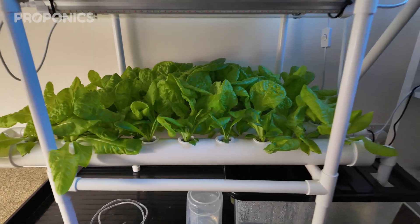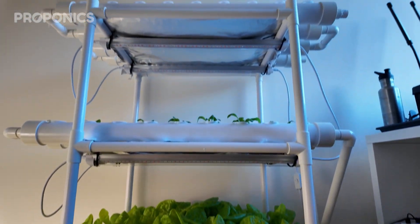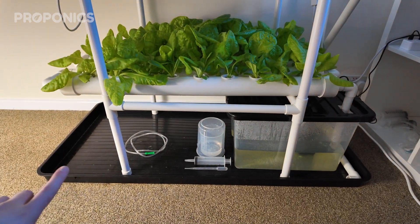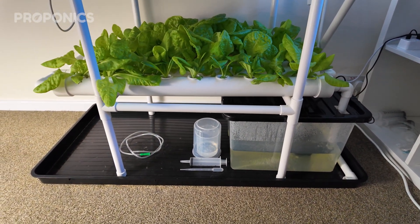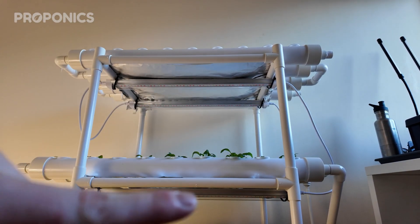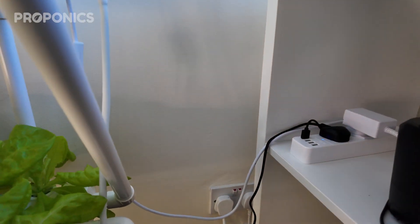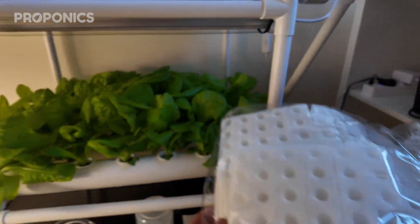I should go into detail about what actually comes with this system. As you can see, there are quite a few different elements: starting at the top we've got two sets of lights, foil behind the lights, the channels and chambers themselves, a tray at the bottom, a reservoir, and a pump. With the actual kit ordered through Amazon, what came with it was the pipework, the frame that holds all the pipes, the pipes themselves, the pump, all of these net pots, as well as a sheet of sponges for putting seeds in to place in the net pots.